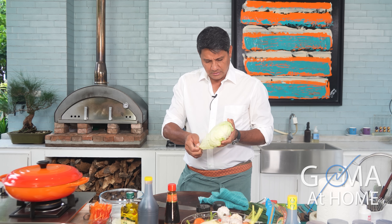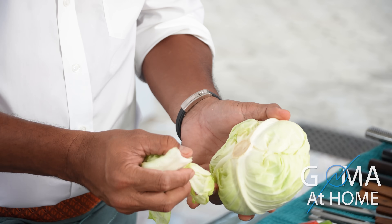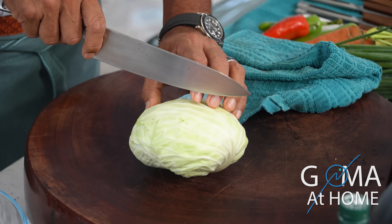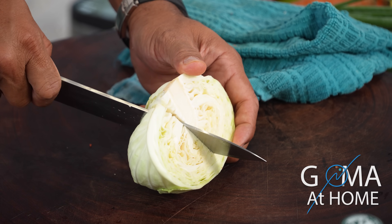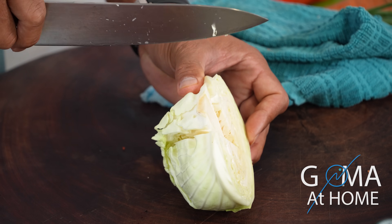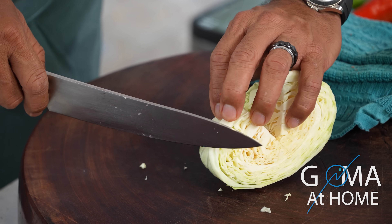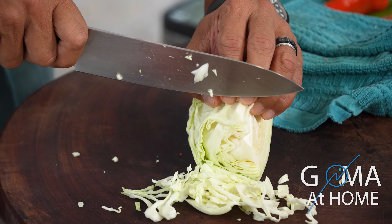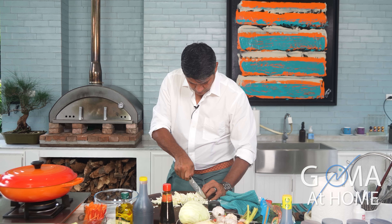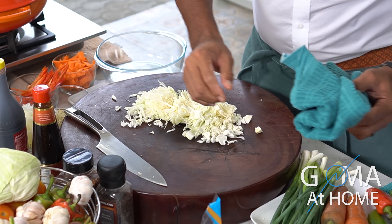Next, cabbage. We'll take out the outer skin or the foreskin. We'll use only the half, and then cut off the core because it's too hard — so you want to cut that out. Okay, that's it — so we have all our vegetables already.